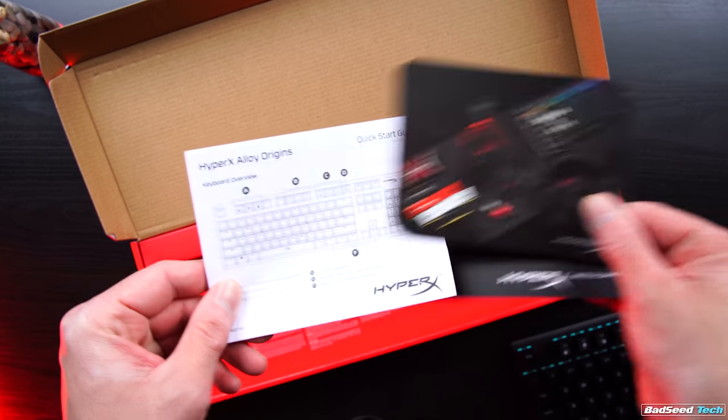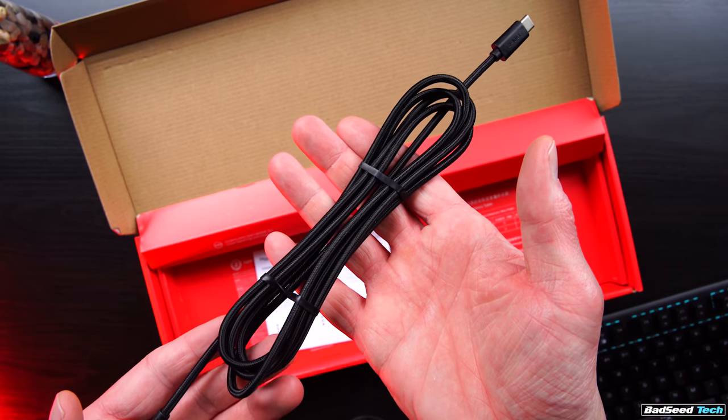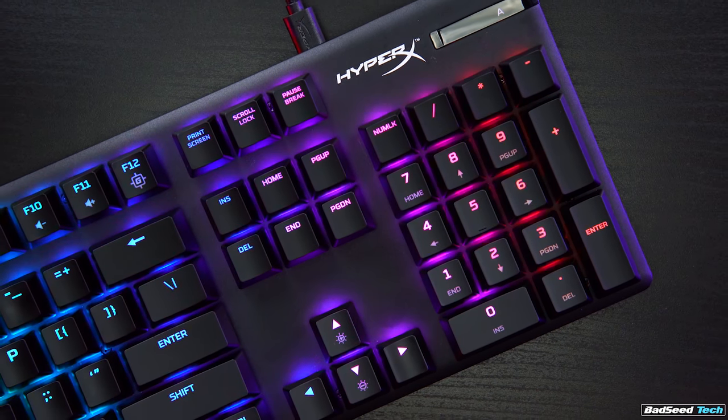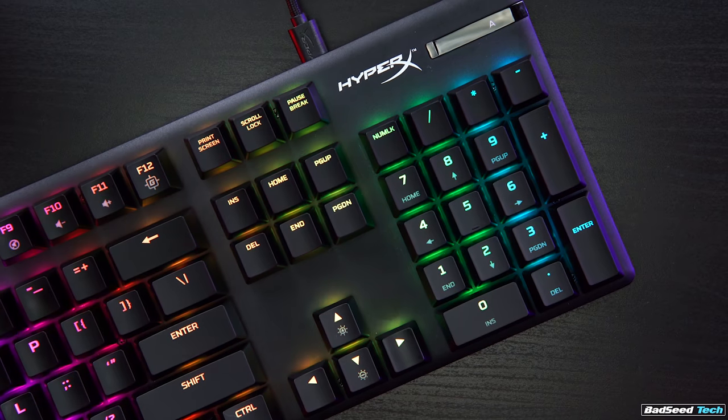Inside the box it's pretty sparse, with just the keyboard, the manual, and a braided USB-C cable. That's it. First impressions of the board is that it has some decent weight to it — it feels very stout.